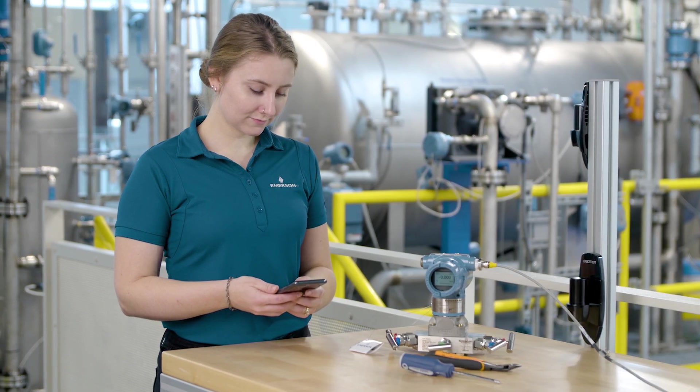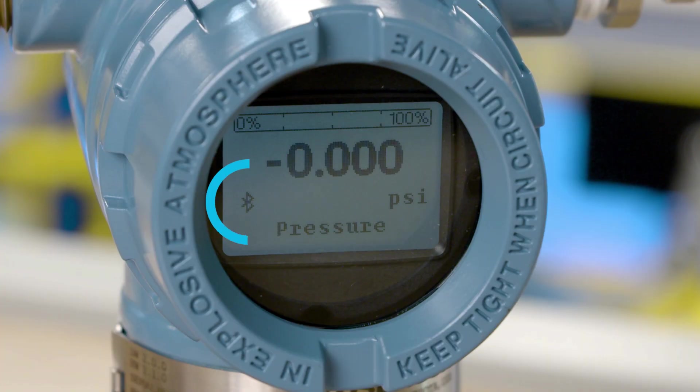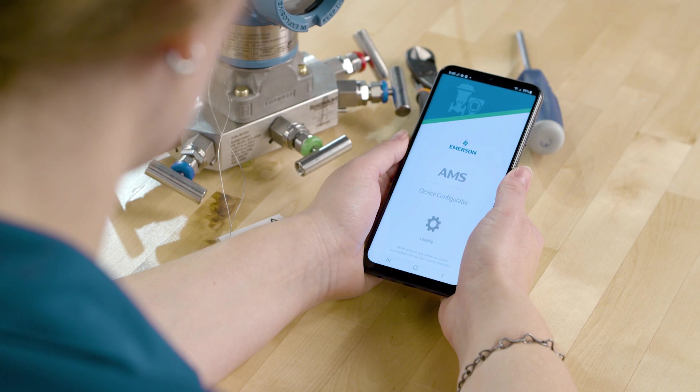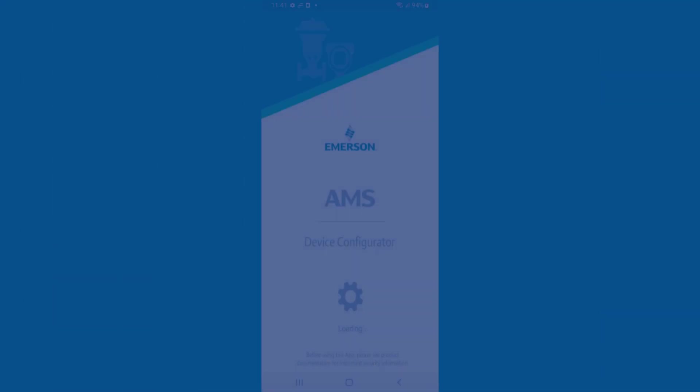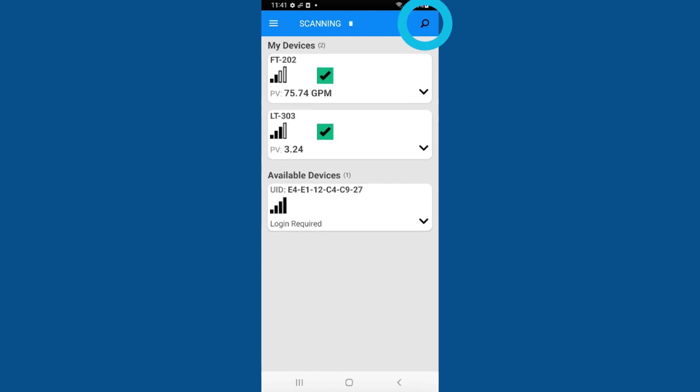Power the device and verify it has Bluetooth connectivity enabled via the icon on the LCD. Open the AMS Device Configurator app. The available devices section shows new devices.